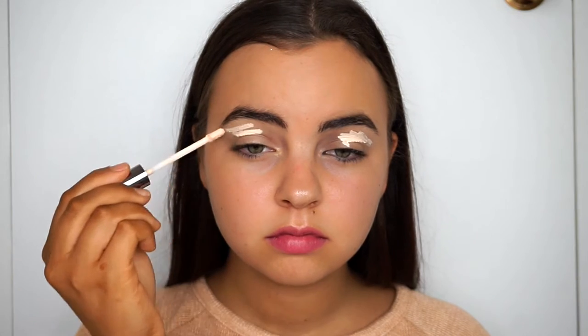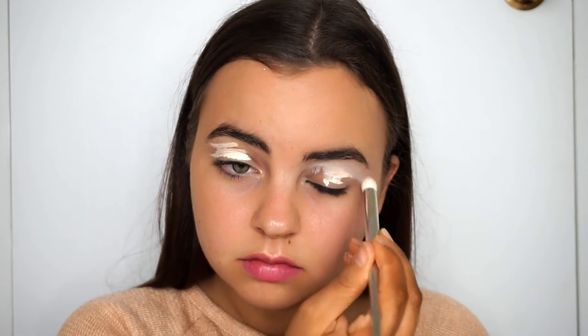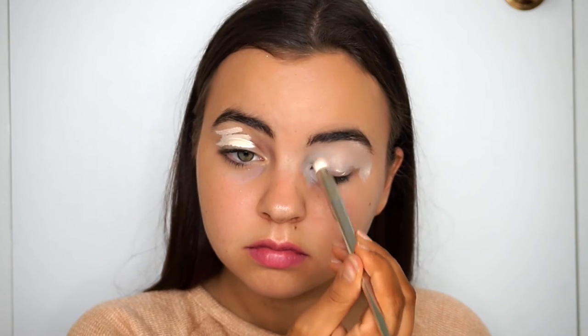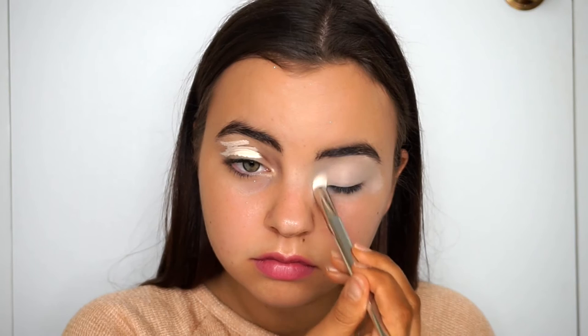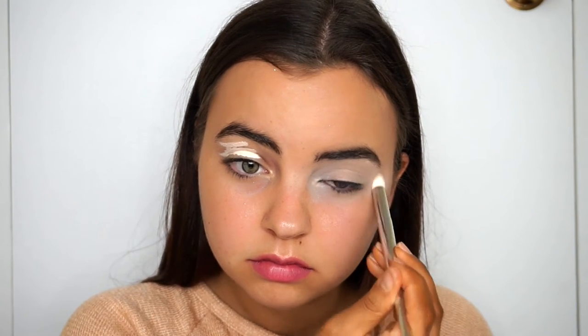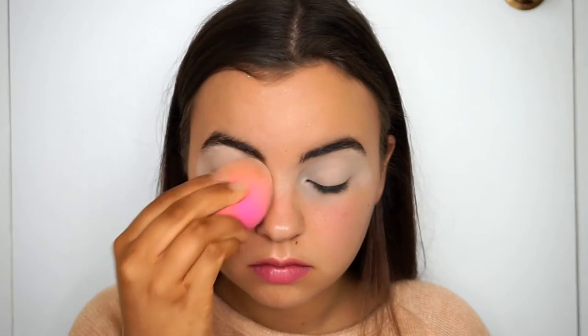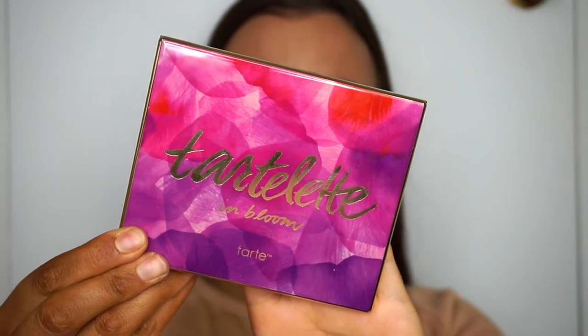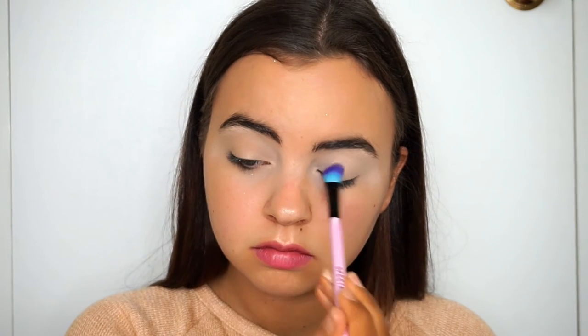I'm going to use the Urban Decay Naked Skin Concealer to prime my eyelids and get them ready for eyeshadow. I like to blend the concealer in with an eyeshadow brush or concealer brush first, then go over it with my beauty blender. Then picking up the Tartlet in Bloom palette, I'm taking the shade Charmer just to set all the concealer.